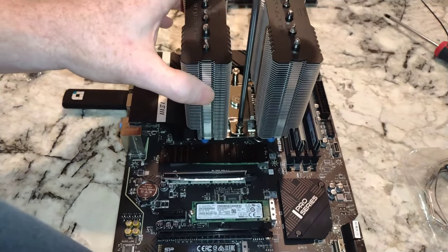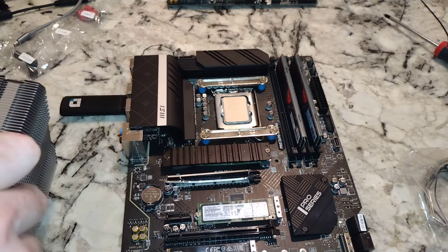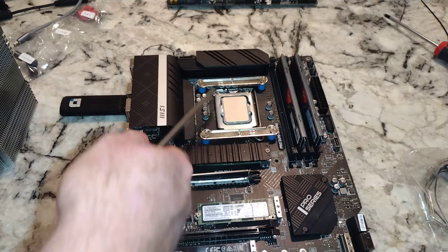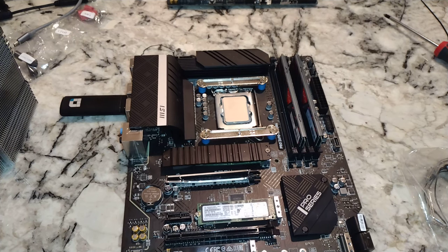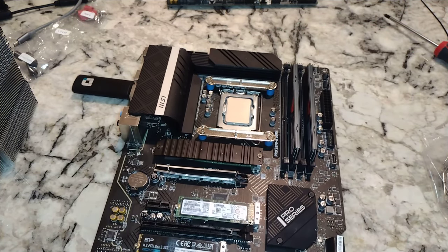I actually like the design of this cooler itself — the base plate, not as much. As a manufacturing engineer, the more parts you have, the more issues you're going to have with tolerances. Now, thermal paste time.